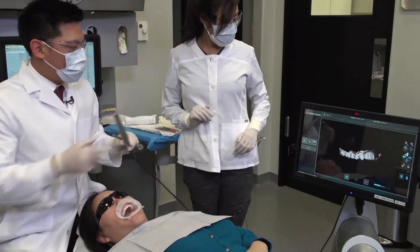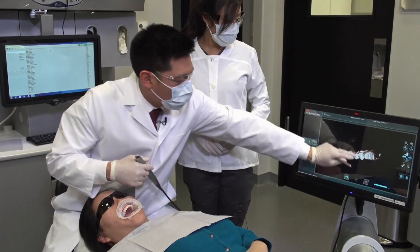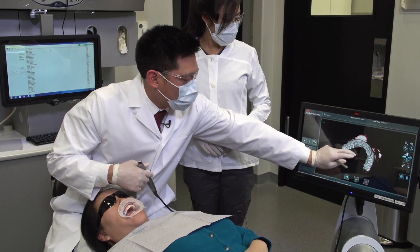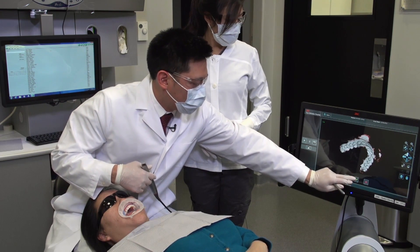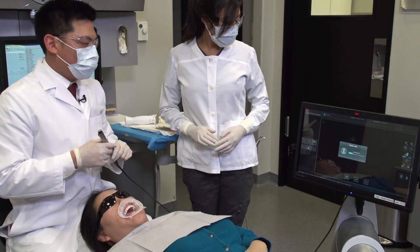We now have our completed maxillary model. I want to evaluate and ensure that all of the critical areas for this case are captured. In this case, we have all of the occlusal areas, buccal and lingual. We'll go ahead and accept the file. The next step will be to repeat this process for the mandibular scans.